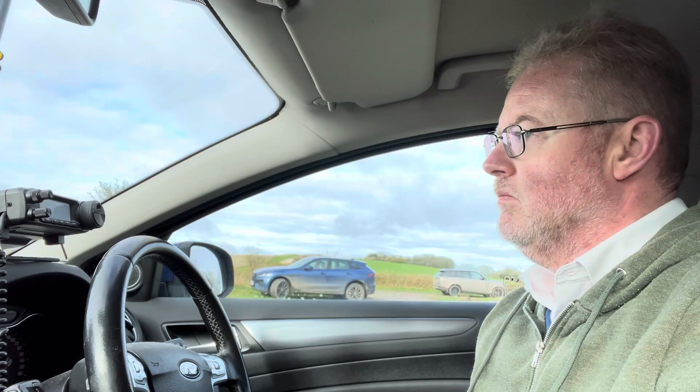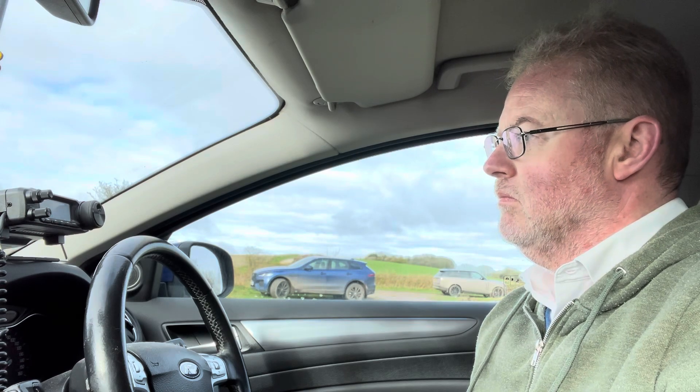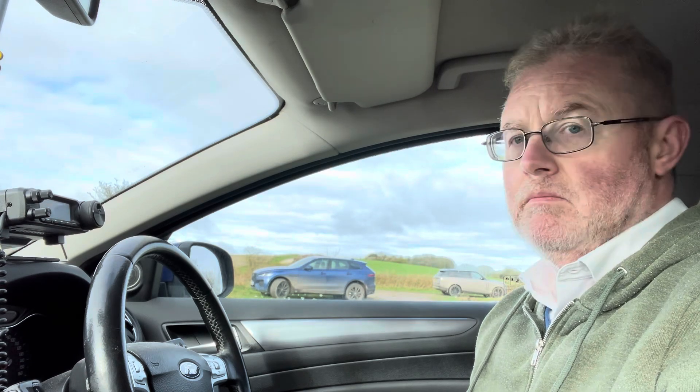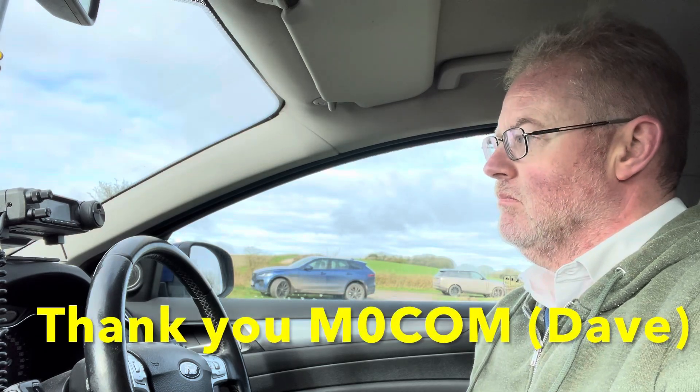Lovely, lovely signal into the UK. Just wanted to say that there's a portable UK portable station calling you as well, so if you can listen to him — pleasure to work with you, and many more to come. From Wing Zero Charlie Oscar Mike, good on you mate, thanks for the heads up as well on the portable station UK.